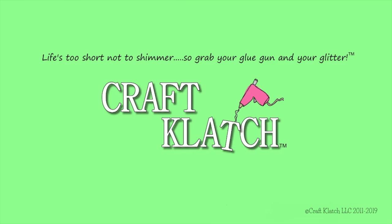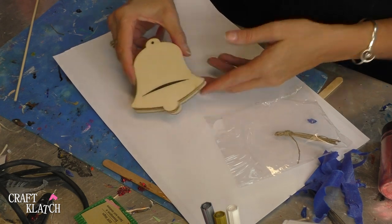Hey everyone, it's Mona here at Crab Clotch, and today is Friday. That means it's another Coaster Friday. Today we're going to do some Christmas bell coasters — we're going to make a couple of bell coasters.